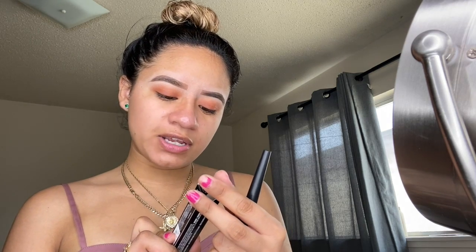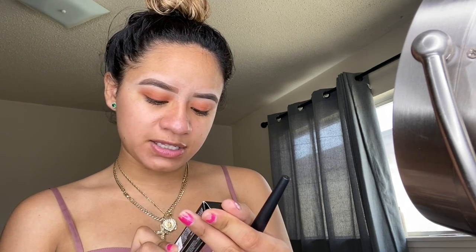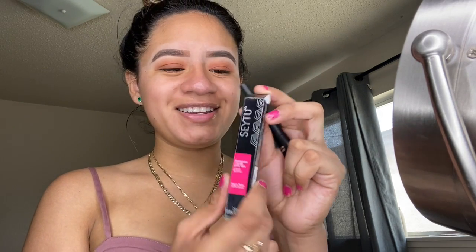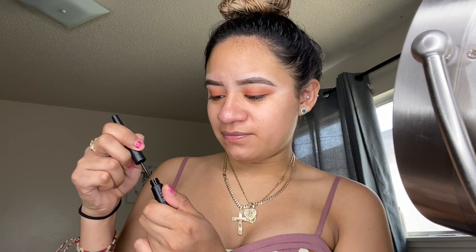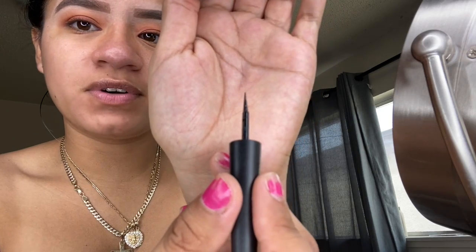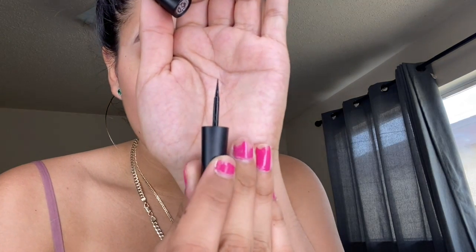I'm going to be using the Delineador Liquido Para Ojos Negro Matte — it's the matte black liquid eyeliner from Say Two. I think that's how you say it, Say Two. This is how it looks; I like the packaging, it's black but it feels good.